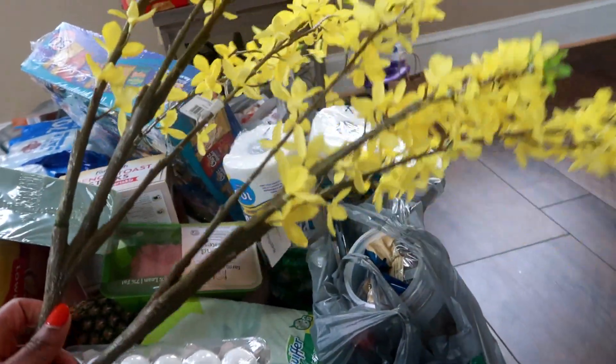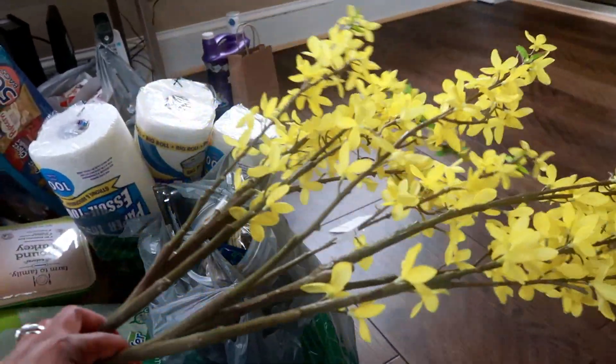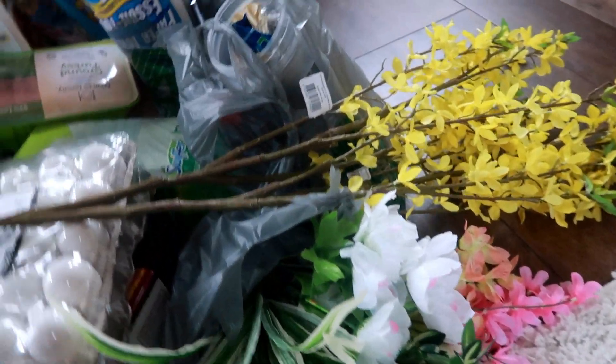I got these two pretty little things from Walmart for seven dollars a piece, which I think was kind of pricey, but I'm not sure I'll find them cheaper, so I just sucked it up and got them. I also got some plants here.